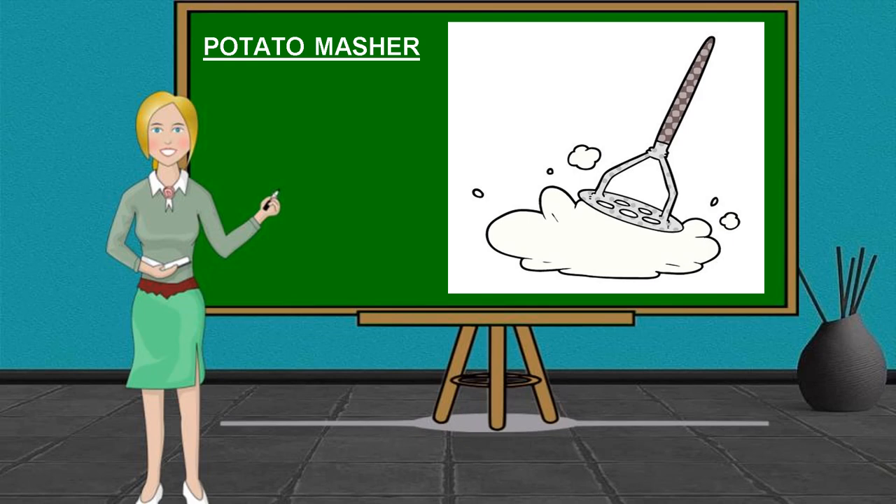Another tool for preparing appetizers is the Potato Masher. It is used to crush soft foods, such as cooked potatoes or mashed potatoes, or cooked apples for applesauce.